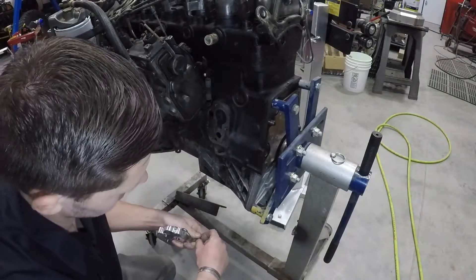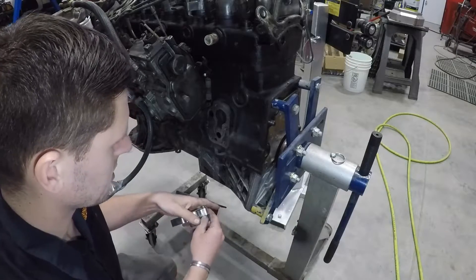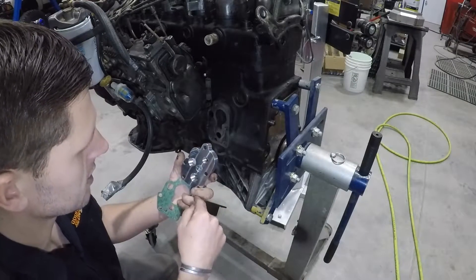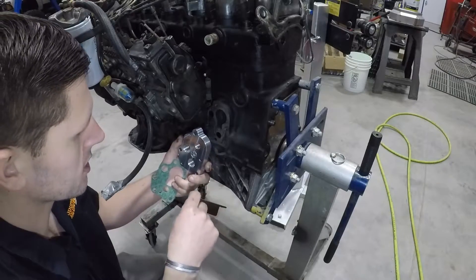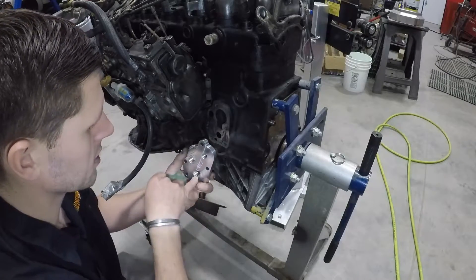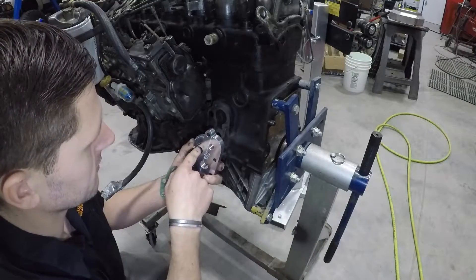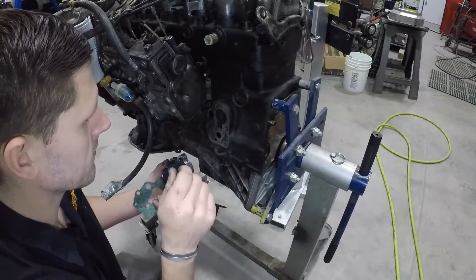Now we take our new hardware and block washers. I want to point out a couple things on how this works. I get questions all the time about where's in and out — there are written instructions online if you want a diagram. This bottom right hole in the adapter is the outlet, so that's going to go out to the filter and the oil cooler. The top left is what's coming back in — that's where the engine oil feeds into the engine.